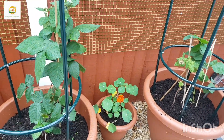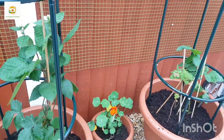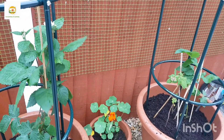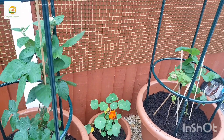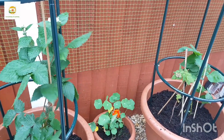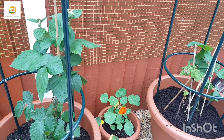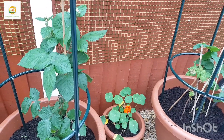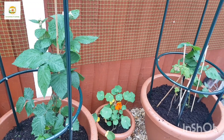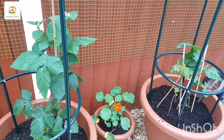It's a small spot, about two meters wide, and I have these two big containers and a small container. Once these things start growing they will absolutely cover this area and I'm really looking forward to it. Hope you enjoyed watching this video — please give it a thumbs up, do subscribe to my channel, and press the bell icon so you don't miss out on any of my gardening videos. Thank you very much for watching, see you next time, bye!